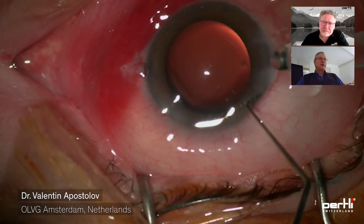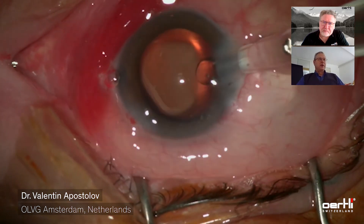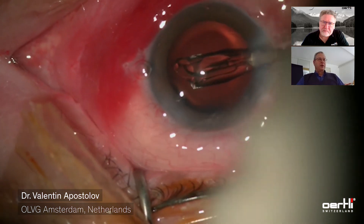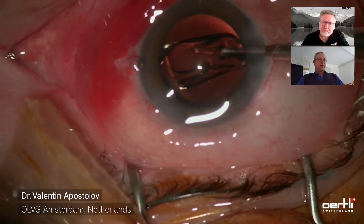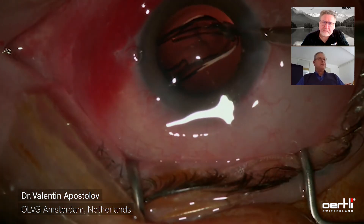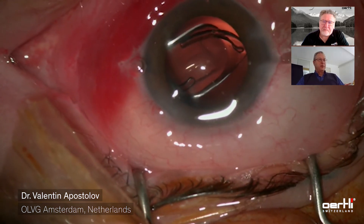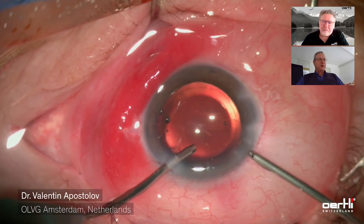I like to hold the eye with the chopper, not tilting it while introducing the lens inserter. Here's the lens into the capsular bag. The OVD has to be removed, and I'm quite fanatic about removing it completely, as a number of my patients also have glaucoma and I really like to do my best to avoid pressure spikes.